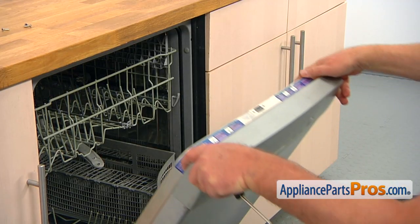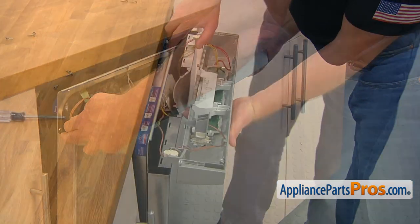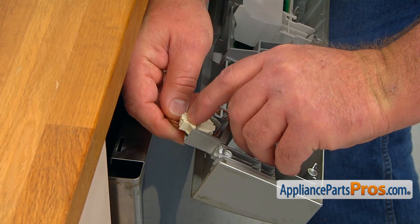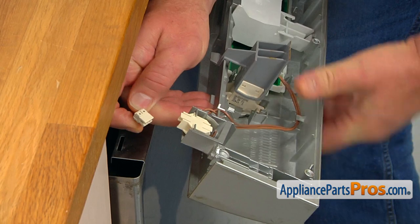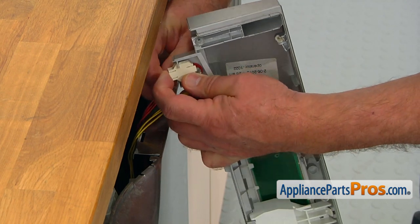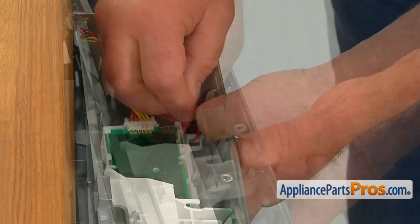Now I'm going to lift up the door and pull off the control panel. We're going to disconnect this plug — there's a little tab here — and pull the plug out. Then we move to this side. I'm going to lift this tab, pull the plug out, and press down on this tab to free the harness.